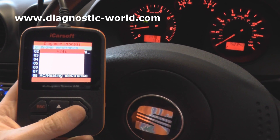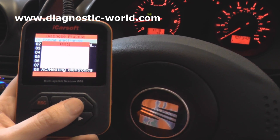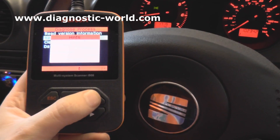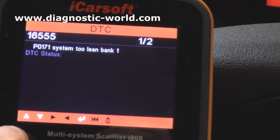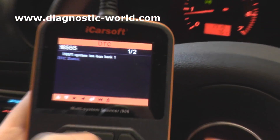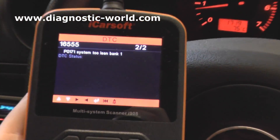So we're just scrolling through now, waiting for the engine to actually communicate with the diagnostic tool — which it looks like it's done now. So we can click on read fault code, and there we're getting a fault code.